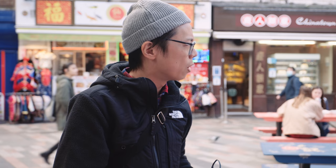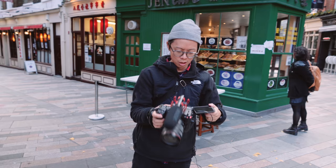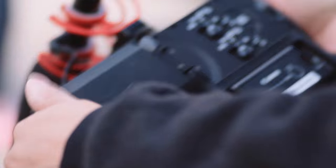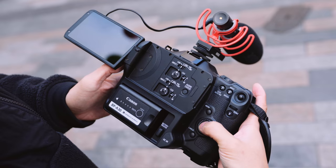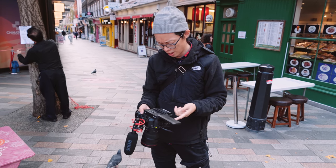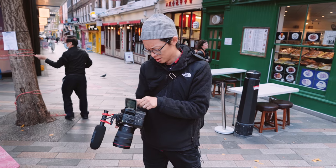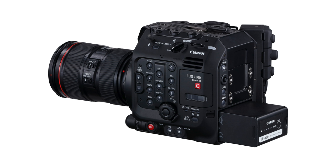4K only, but it takes 120p — not bad. Let's show you a little bit about the body of this rather tasty cine camera. You've got the tilty-flippy screen. Underneath it, you've got all your input levels. You can choose your mic and adjust it with the little dials there. And you've got the battery — BP-A30. Same as the C300 Mark II.